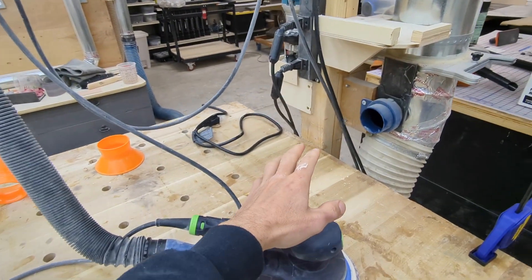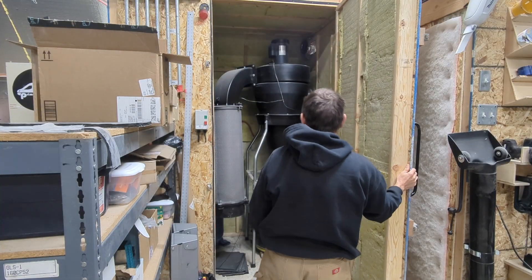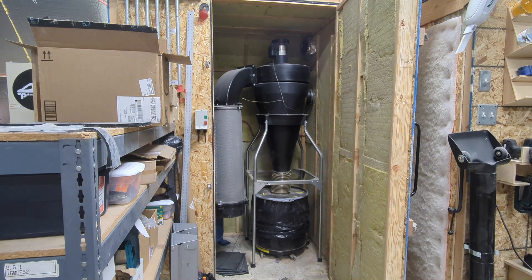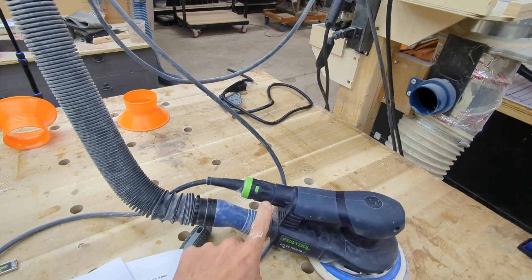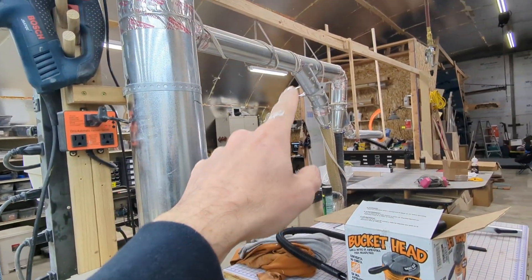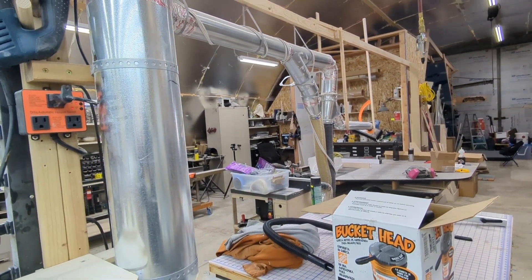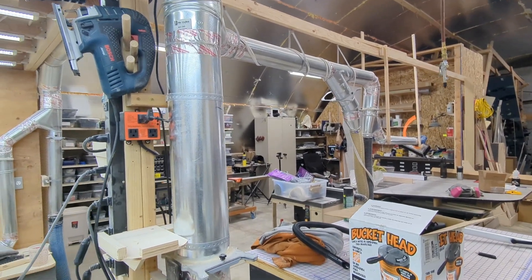All my small devices — primarily sanders — are what I'm worried about. A big central dust collector can suck a lot, but it can't suck very hard. So when it comes to having adequate airflow through small hoses and small ports, it just doesn't do a very good job. For larger things like six-inch or four-inch ducts to the table saw or router table, it can have plenty of airflow — hundreds of cubic feet per minute — but not very much suction pressure.